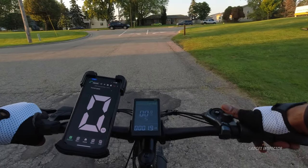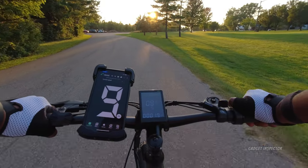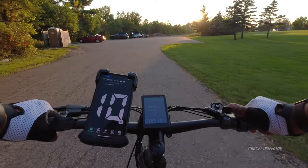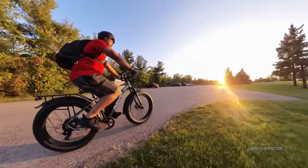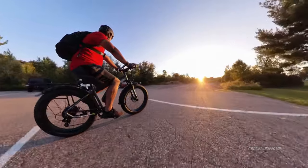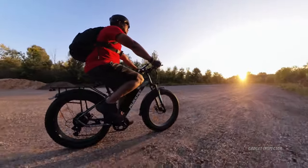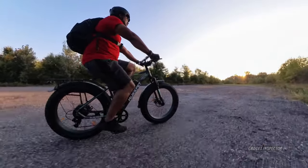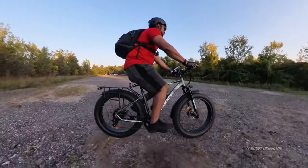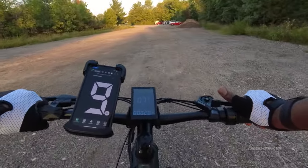This park has some different terrain that we can test the bike out on. There's some gravel over here, and then there's a path back there with wood chips, and a grass field back there. We will at least go over the gravel area. It's almost like the bike doesn't even notice that this is gravel — just cutting through it like butter, no big deal at all. That's what the big 26-inch, 4-inch wide fat tires will get you: great handling over all kinds of different terrain.